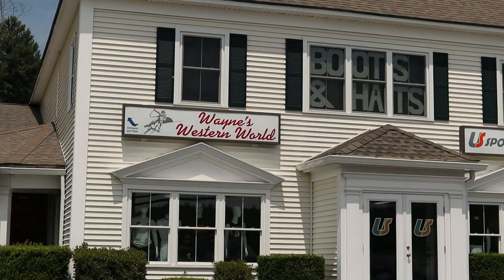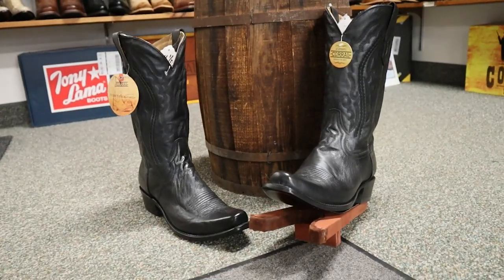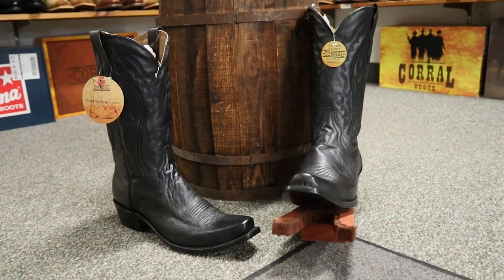Hey everybody, my name is Jeremiah Craig and I am at Wayne's Western World today in Northboro, Massachusetts. We're taking a look at this Corral model number A3446 — it's cowboy boot party time. Excellent, let's get into it.